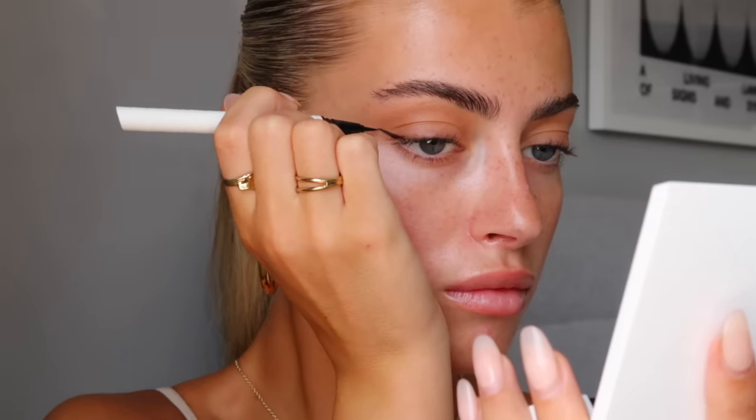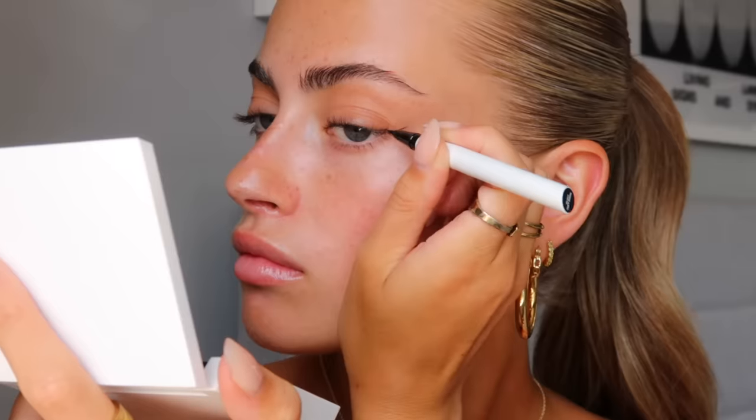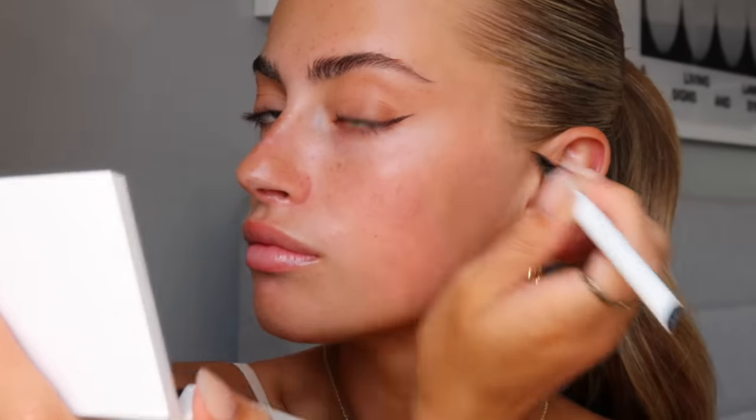But before I do that I'm actually going to put some black eyeliner on. This is the 807 Inky Dark and I'm just going to do a little wing on each corner of my eyes. Perfect — other side. That is so easy, I literally love this tip.